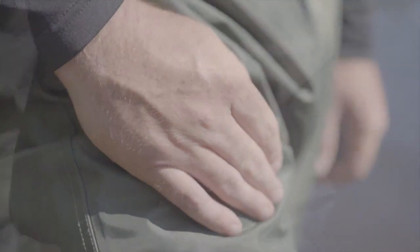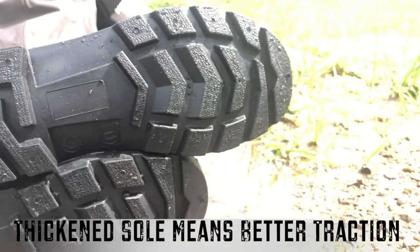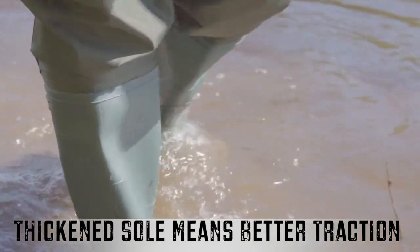The Tidewee Boot Foot Waders offer precise reinforced stitching as well as a heat welded seam around the boot to ensure you'll stay nice and dry on the water. The Tidewee Boot Foot Waders also offer a thickened reinforced sole, meaning better traction and slip resistance when walking through the water.